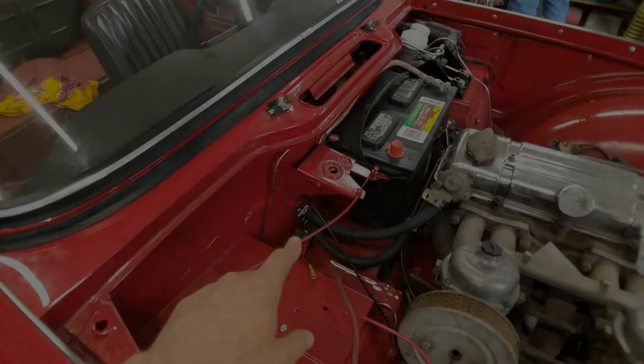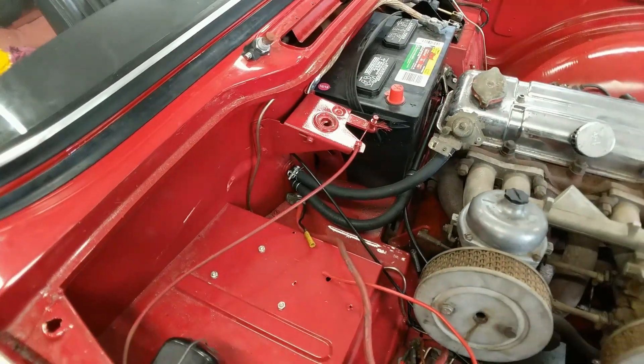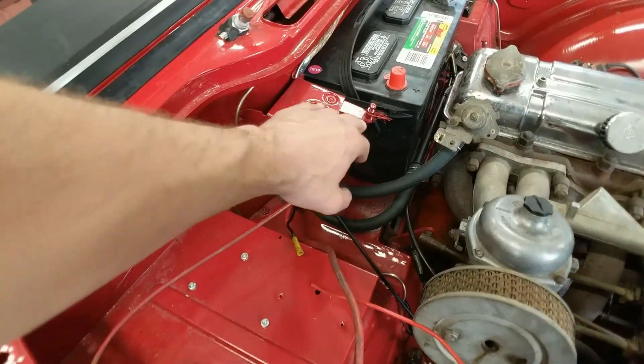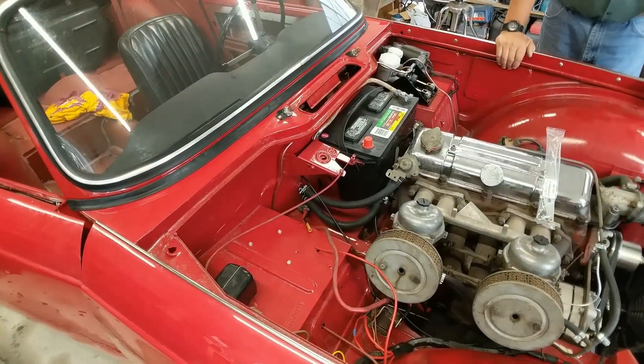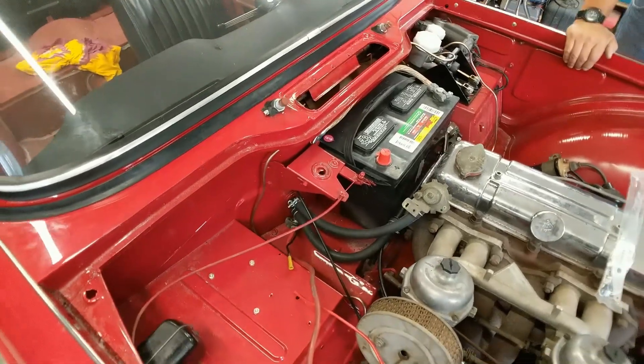This is the hood release mechanism here, and there's a cable that runs inside the passenger compartment. If this cable is ever to fail, it's pretty much impossible to open the hood without a pry bar or something like that. But there is a pretty good solution available out there.